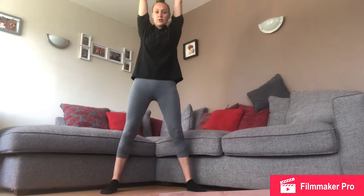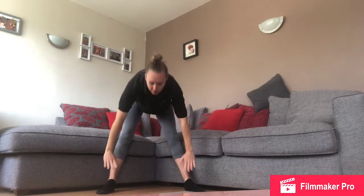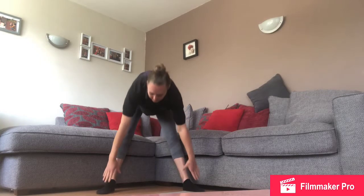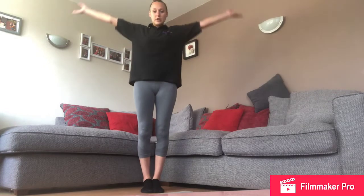Now we're going to stretch up nice and tall, and you can lean forward and make your back nice and flat. Good! Now can you touch your toes? Reach down, touch your toes, and we're going to hold this for five seconds — one, two, three, four, and five. Well done!